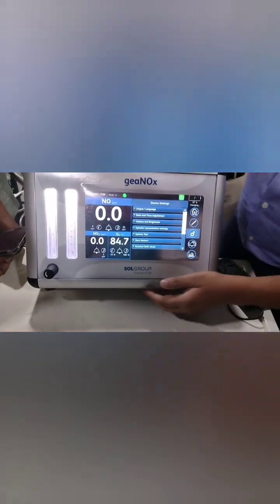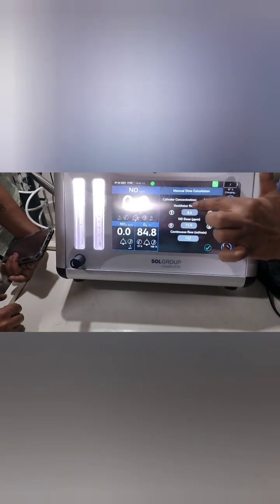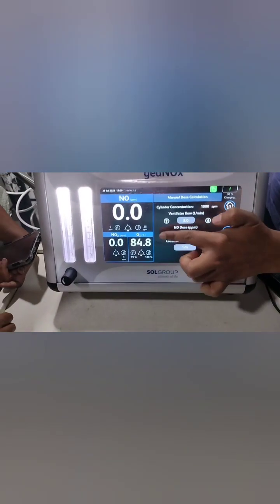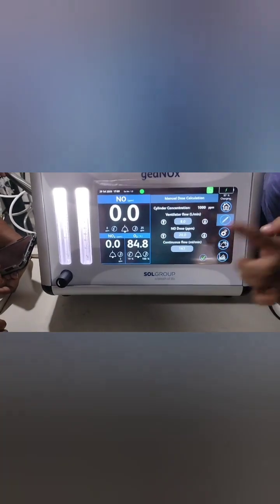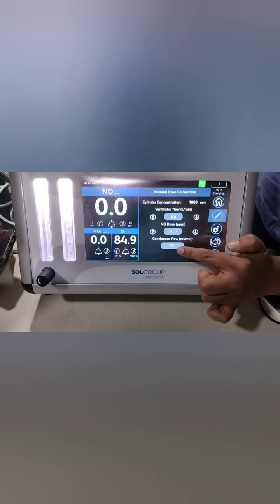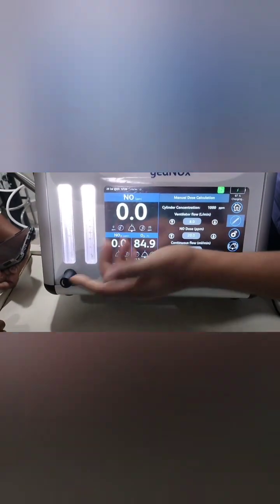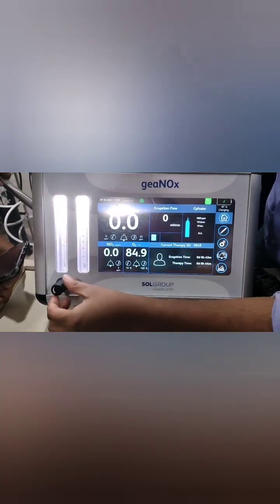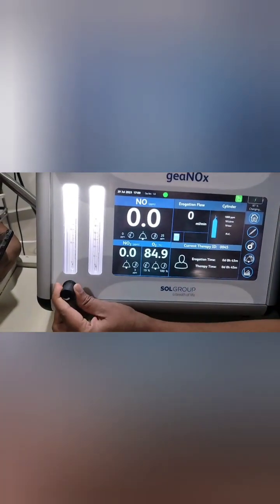How do you know how to deliver 20 ppm? There is a calculator button. You enter the ventilator flow — for example, 8 LPM — press enter, then enter the target ppm, usually 20 ppm. It will calculate the required iNO flow — for example, 163 mL/min — and by adjusting the knob you can set it to around 160.